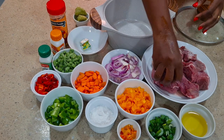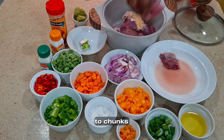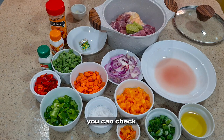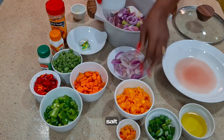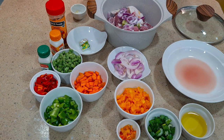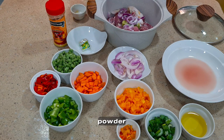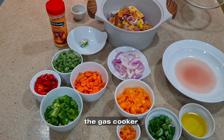For the beef fried rice, all we do is boil the beef and then cut it into chunks. For the seasoning I'm going to use my green marinade — I have a video on it, you can check it out. I'll be adding some onions, then some salt, some thyme, some curry powder, and then a seasoning cube. When I'm done, I'll take it over to the gas cooker for it to start cooking.